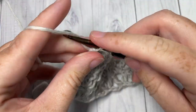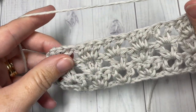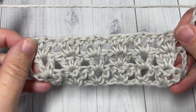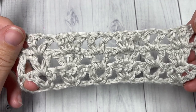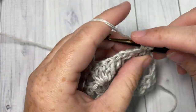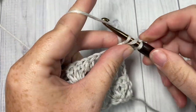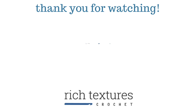Chain three, turn your work, and for the rest of the pattern you simply repeat Rows 2 and 3. Fasten off, weave in your ends, and that's all there is to working the V and Three stitch! Thank you so much for joining me — I invite you to subscribe and I look forward to seeing you next week for another great stitch tutorial. Until then, happy crocheting!